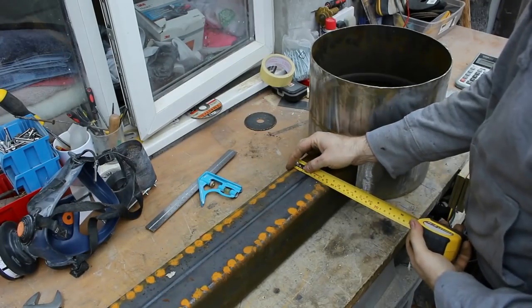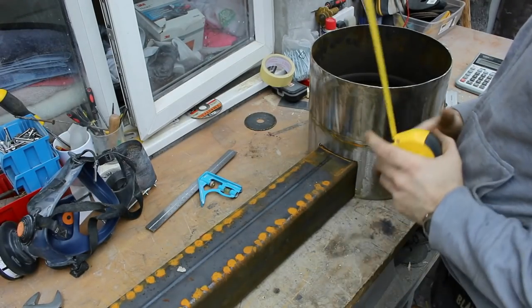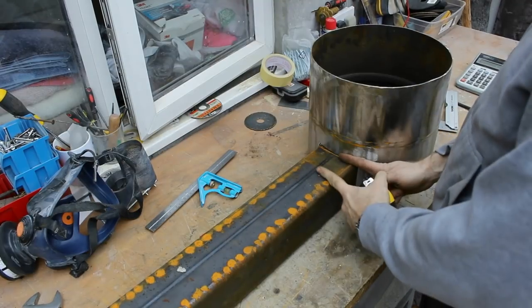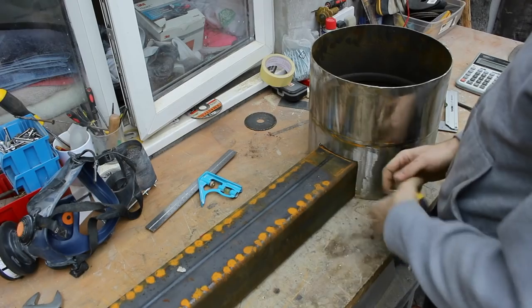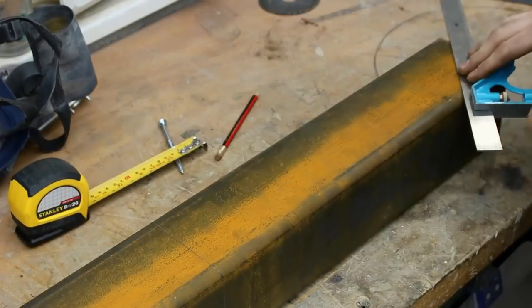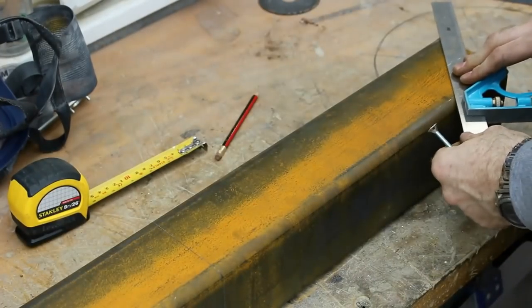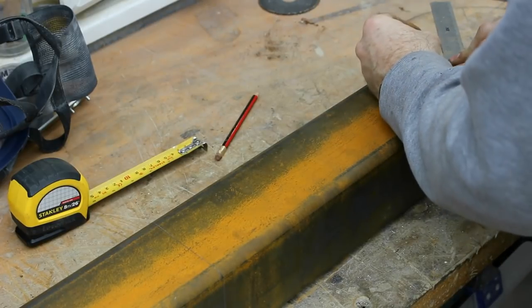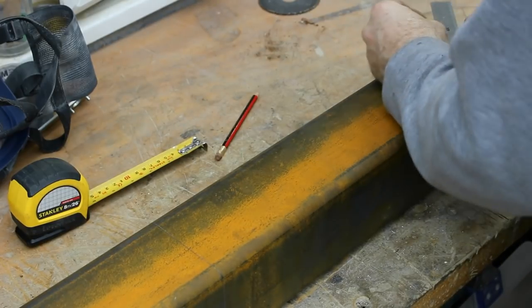Next I measured out and marked out the pipe, firstly for the feeder tube and the distance between the cylinder and the feeder tube — I picked an arbitrary about 10 centimetres there. I made a mistake here in measuring out at the end of the pipe at 45 degrees. I realized later on before I cut it that if I made that mark further along the pipe I'd have the two matching parts.